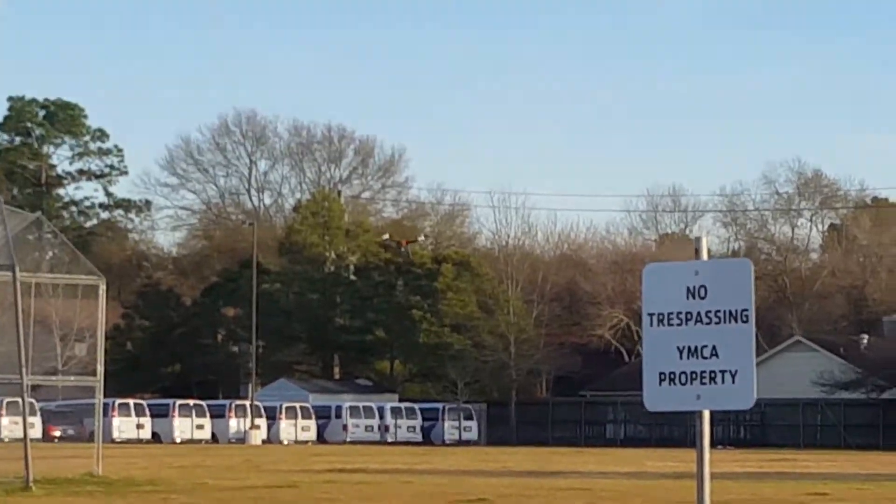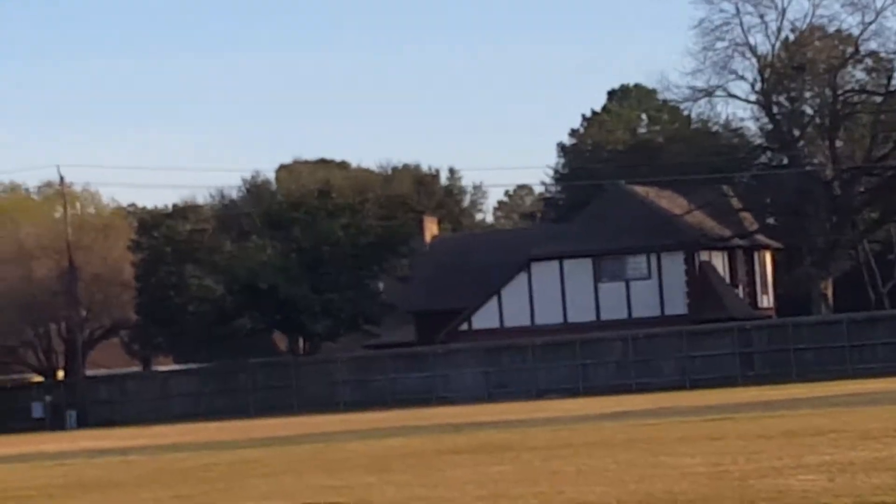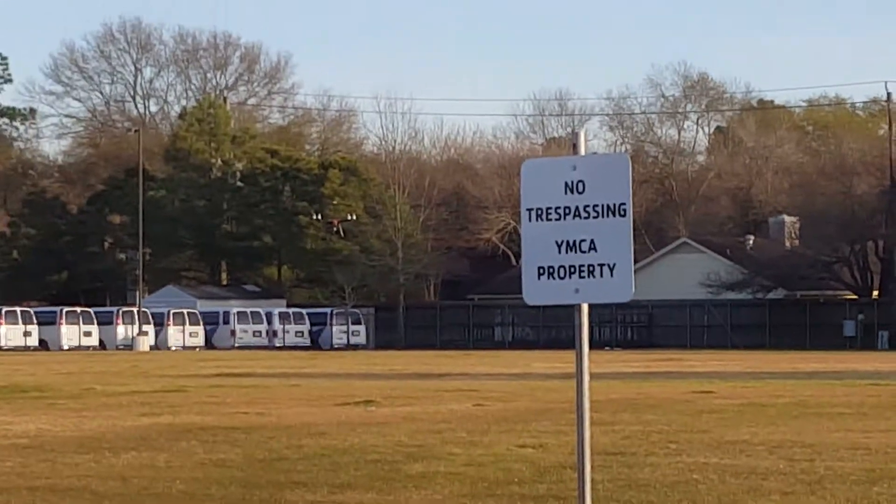There it is hovering out there in the distance. It's warning low signal. It's doing good right now. I'm going to go ahead and do the manual RTH.